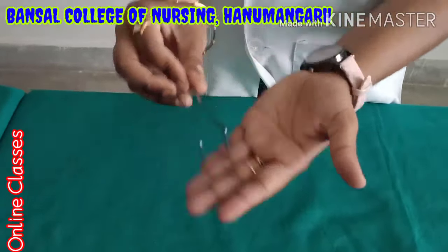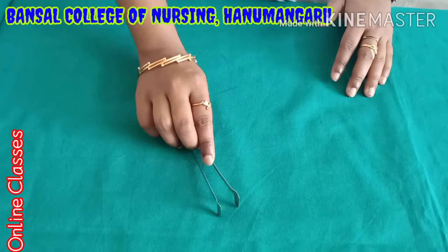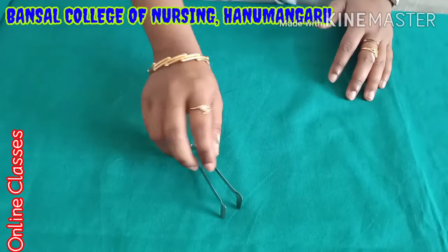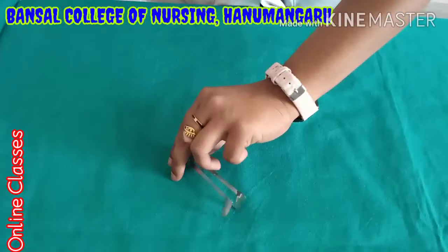Next one is nasal speculum. This one is mainly used in ENT surgery — that means ear, nose, and throat surgery. At that time they use this instrument specially. Its name is nasal speculum.